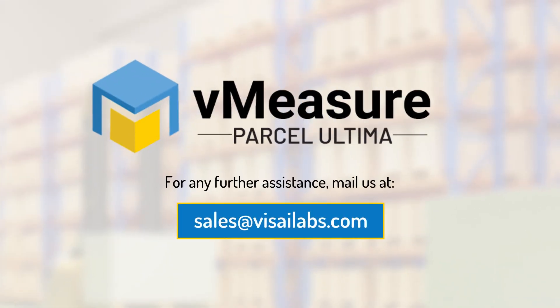For further assistance, get in touch with us at sales@thisailabs.com.